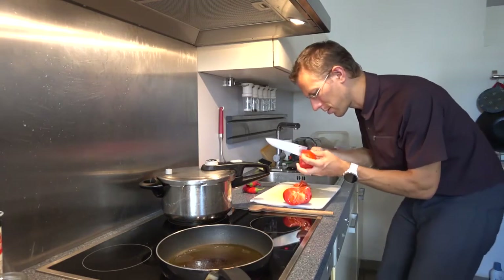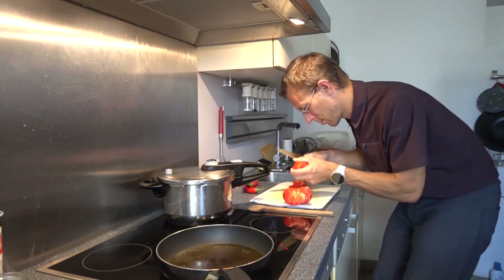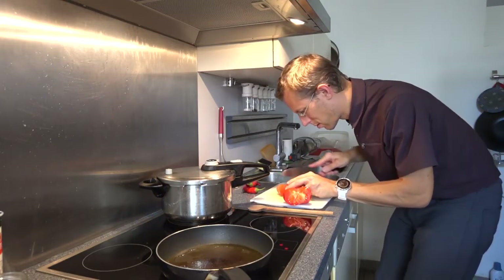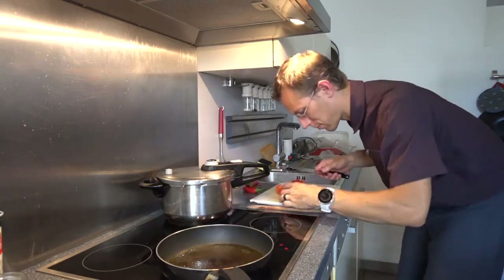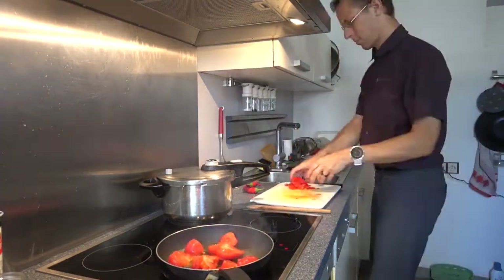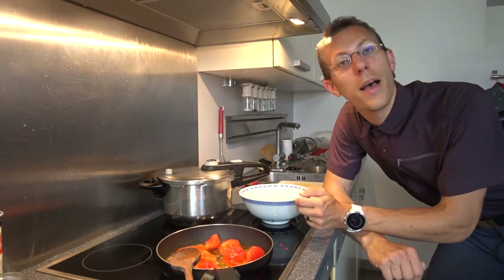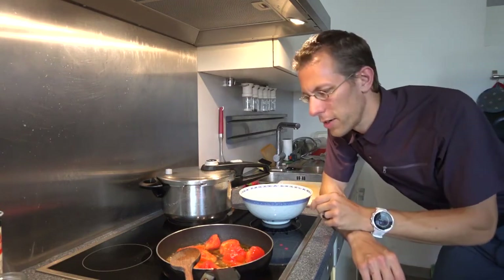This actually peels nicely, so I am just going to peel some of it at least — if it offers itself like that, then why not? This is going to be Xihongshu Qidantang, so it's a soup, and we need quite a bit of water. The tomato is getting fried a bit.